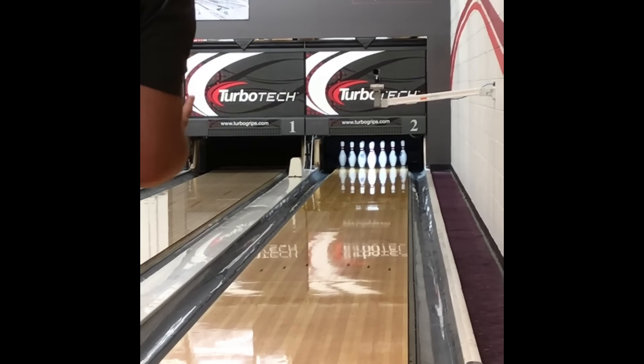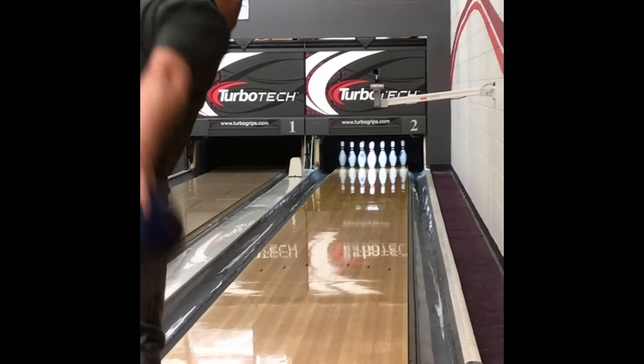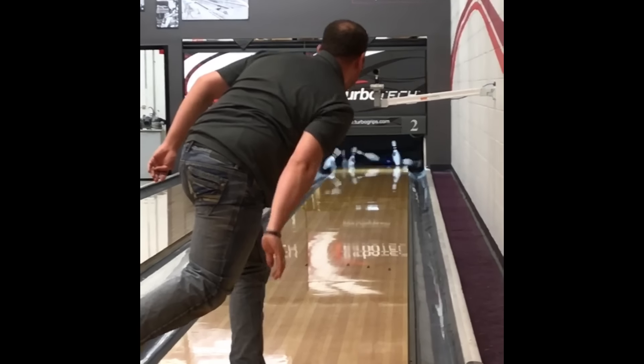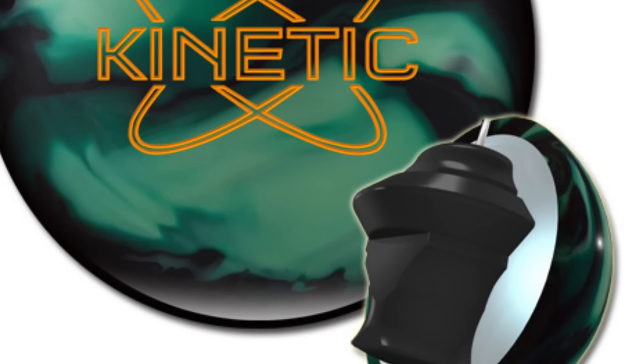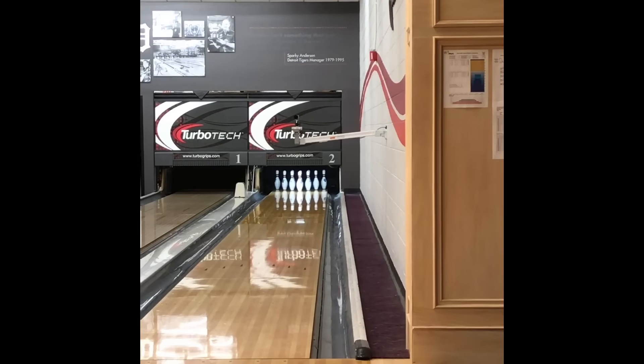Here is the pin-down version — basically the same layout, just pinned down instead. Standing in the same spot, same everything for the most part. You can see it reaches the middle of the lane just a little pinch more than the pin-up one did, and then slows down going through the pins.